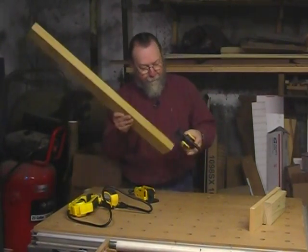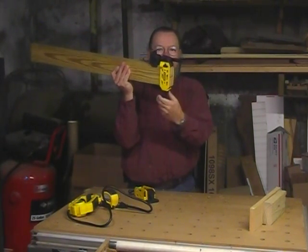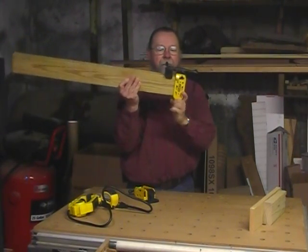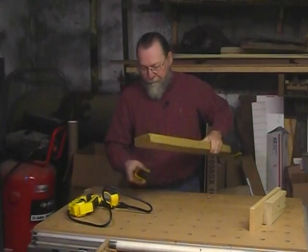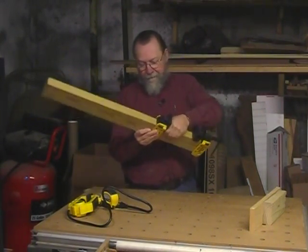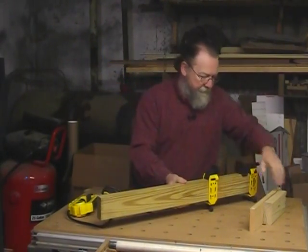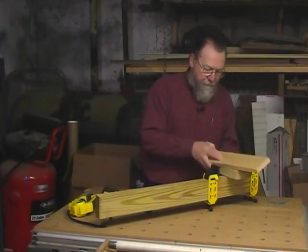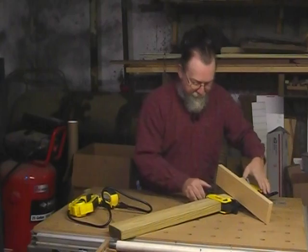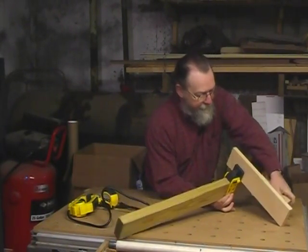Simply mount the clamp on here, tighten it down, and then mount the other end. You can slide it down just like a regular bar clamp.